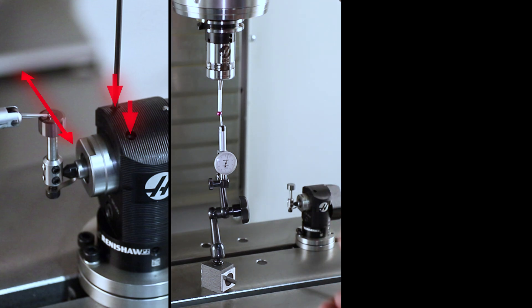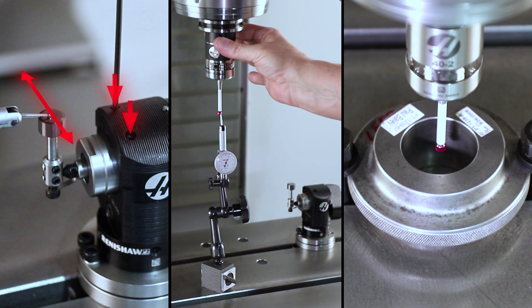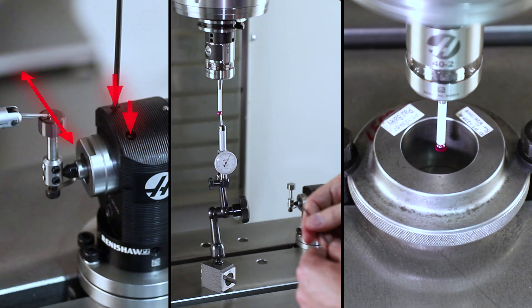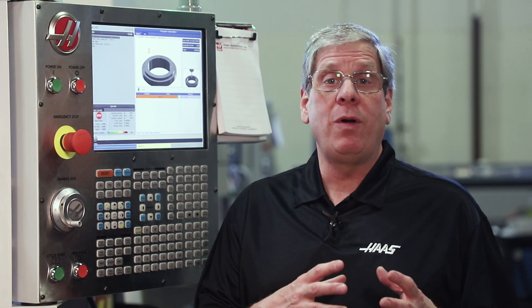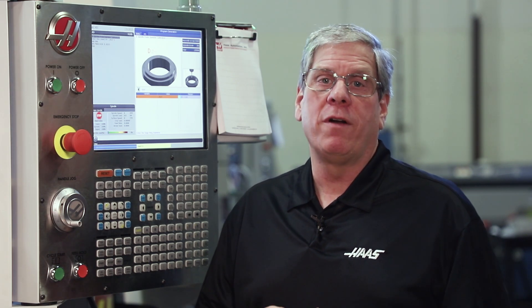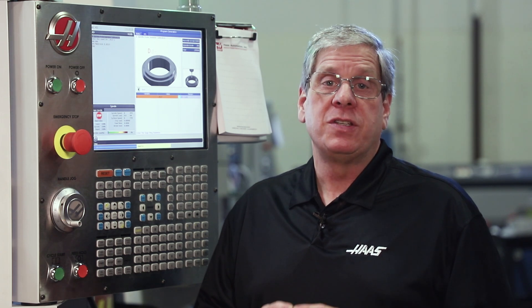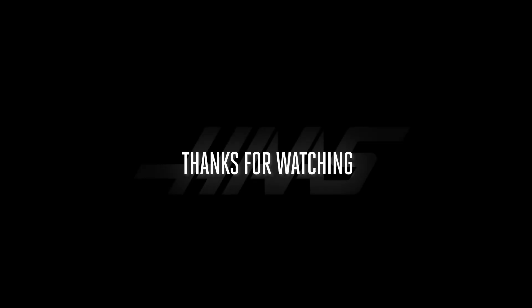We've calibrated the tool probe, the spindle probe, and set the spindle probe diameter using our WIPS calibration templates. I've told the control exactly where each of the key components are in the machine and logged all of those values into the macro variables page. In the next episode, I'll show you how WIPS is going to make your setups more accurate, make less scrap parts, and just make you a more efficient machinist. See you in part 2, where we'll go over the tool setting cycles. Thanks for watching!